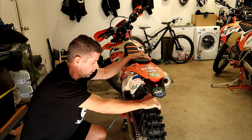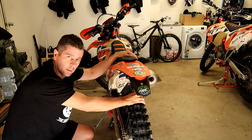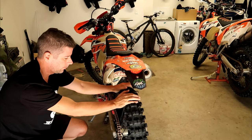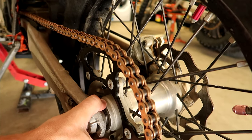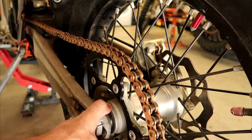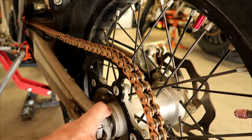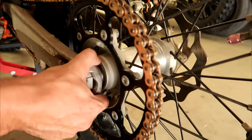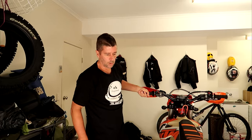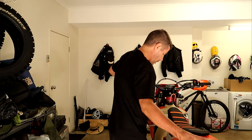Sometimes it can be your actual swing arm that's got play in it. So what you can do is place your thumb or finger in between the hub and the swing arm and wiggle it. You can feel a slight movement there, so you know it's actually the wheel bearings that have play in them, not the swing arm. Since this is Natalie's bike, she's going to be doing the work today and I'm going to hold the camera.